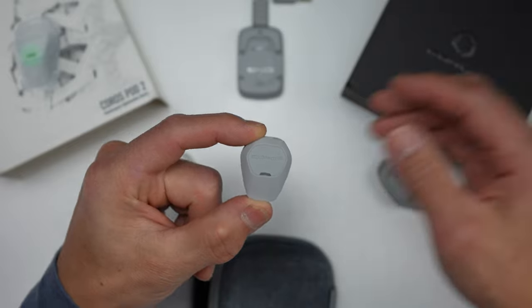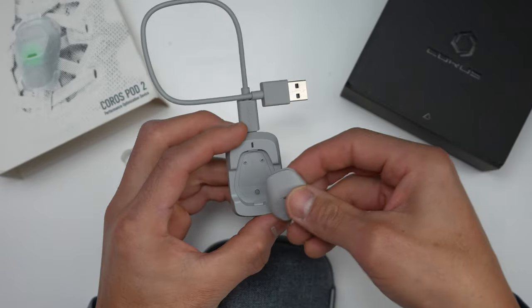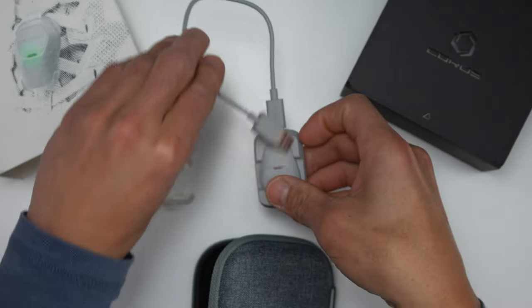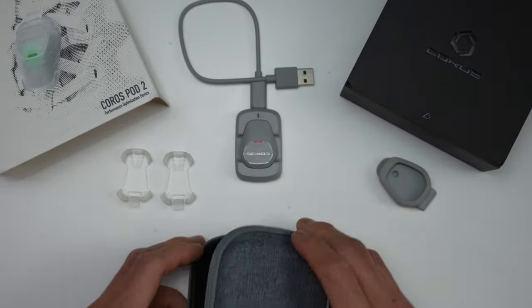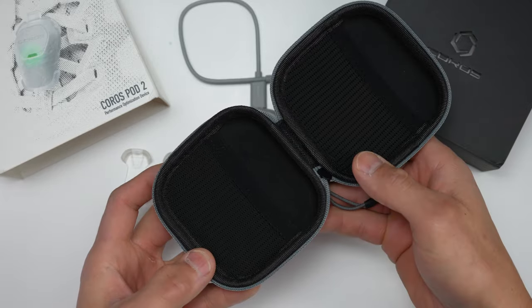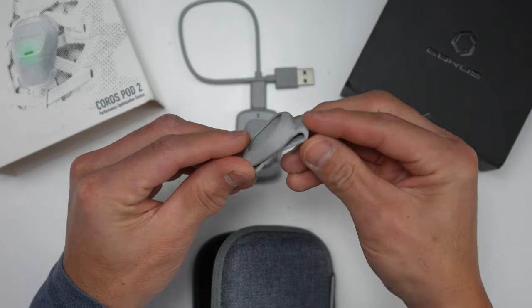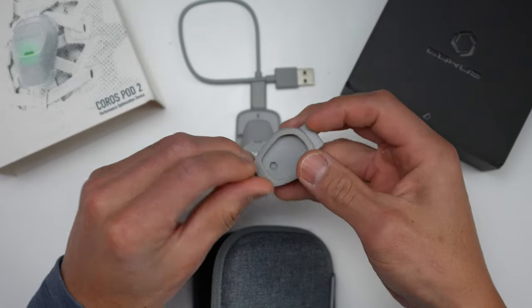Let's talk about what you actually get with the Pod 2. You'll get the Pod 2 itself along with a dedicated charger, a very nice carrying case, a USB-A to USB-C charging cable, two clips for attaching the Pod 2 to your shoes, and another clip for attaching it to your waistband, along with manuals and safety information.